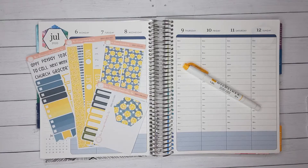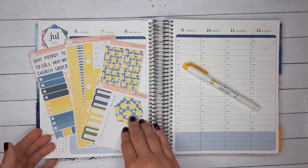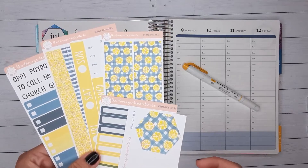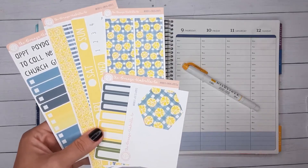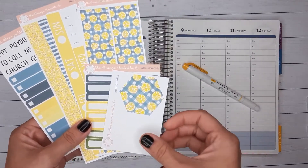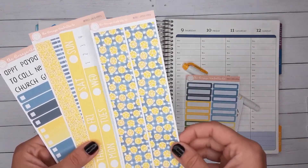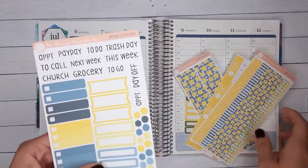Hey guys, welcome back to my channel! Today I am planning for the week of July 6th through the 12th in my planner. I'm going to use the lemon kit from Orange Umbrella Co. They moved to a website in addition to their Etsy, and if you use code 'amber' you'll get 20% off the website plus my freebie. For this kit I got the hexagon cover, basic labels, bottom washi date covers, washi strips, and a little sampler page.